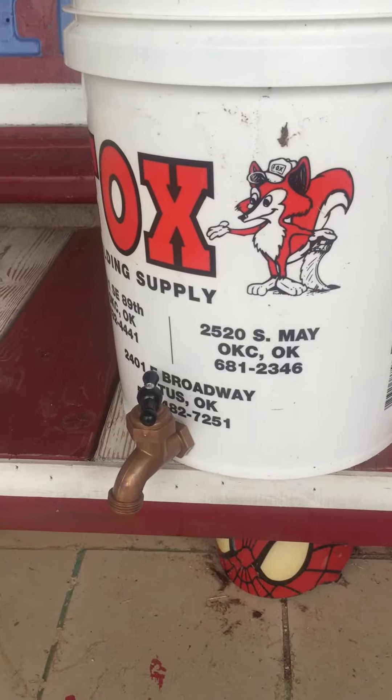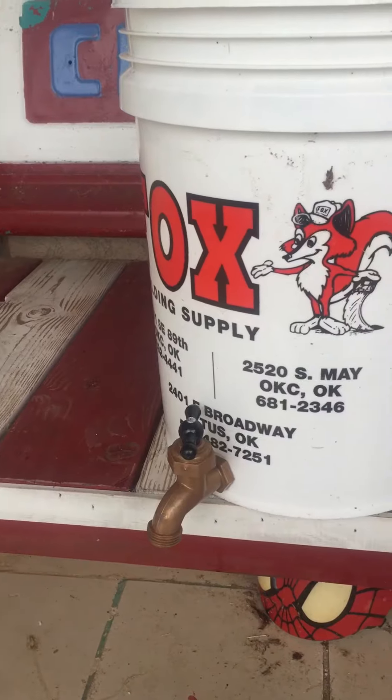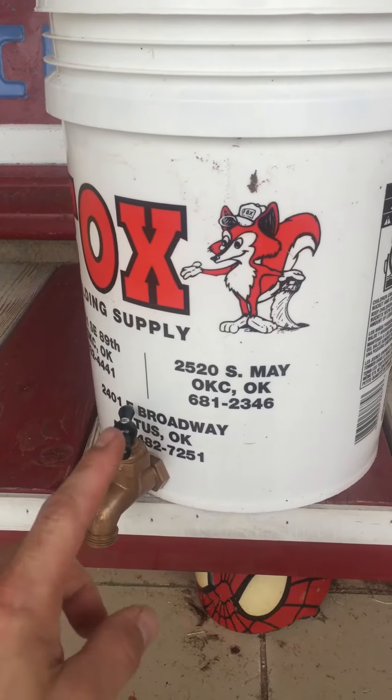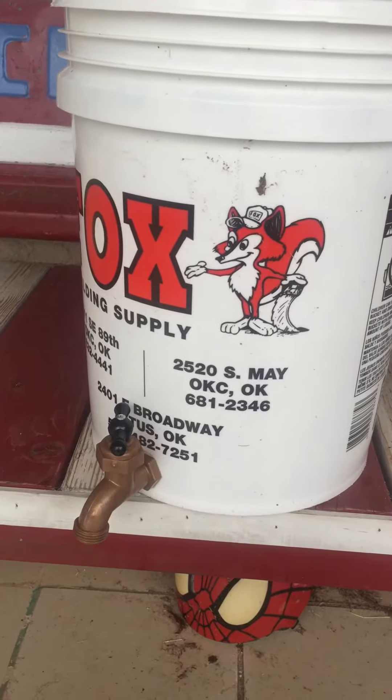Hey there guys, Aaron Brink with Brinks Bees. I'm going to do this for you beginning beekeepers who need to feed bees — possibly getting a package next spring, catching swarms, or anything like that. Here's a super easy way to mix five gallons worth of syrup at once.